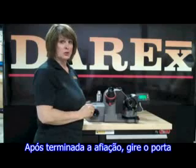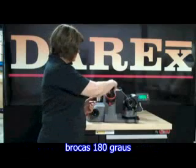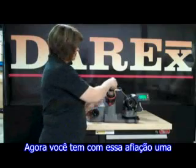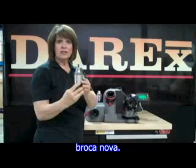After finishing sharpening, you turn it 180 degrees and split the other side. Now what you have is the sharpest new drill.